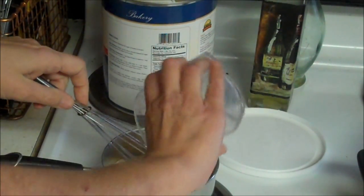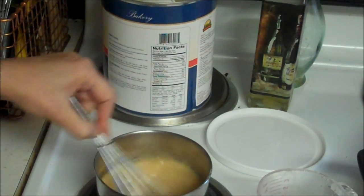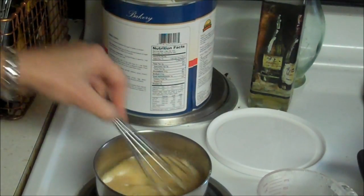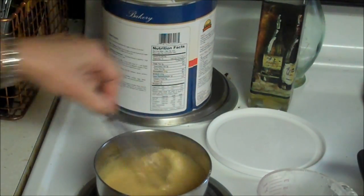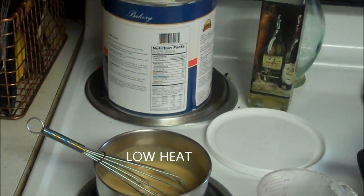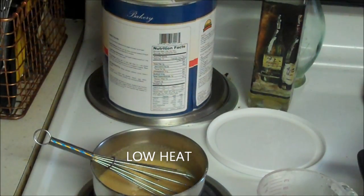Then a quarter cup of water. I'm going to mix it up, and then we're just going to heat it to dissolve. I'm going to put it on medium heat and I'll get back to you when it starts to heat up.